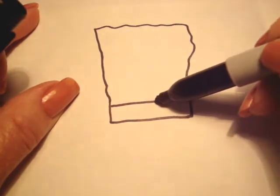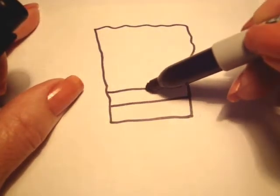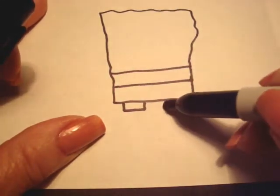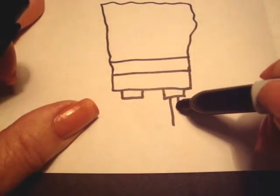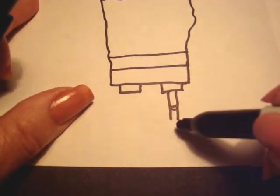You're going to go across one time — that's going to be his pants — and one more time, that's going to be his shirt. Now we're going to do his pant legs and they're just little rectangles like that. And he has these long skinny legs and he has socks on.